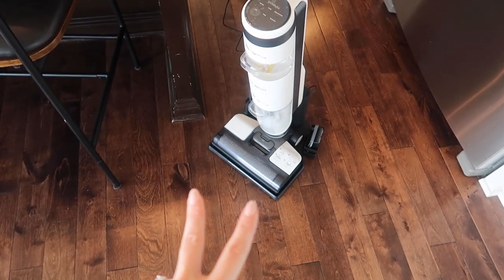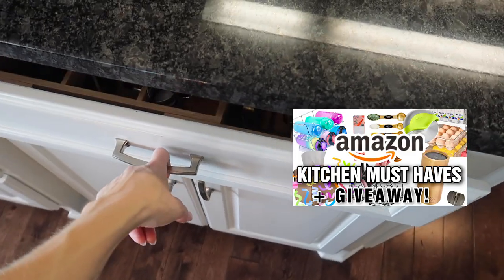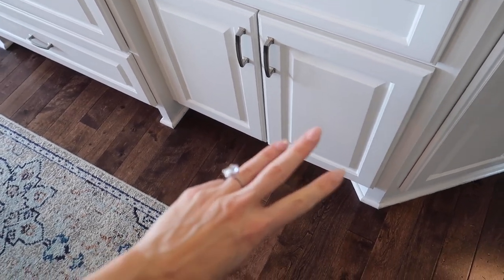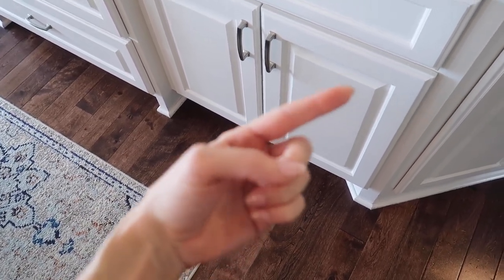I'm also running two other giveaways right now — one using the Pink Stuff, linked in the description, and one from an Amazon kitchen organization video with a goodie in this drawer. So you have the opportunity to win three potential amazing prizes. Everything I talk about is linked below. Click the video on screen now if you'd like to enter the next giveaway.